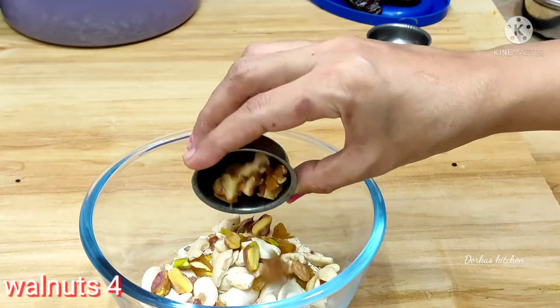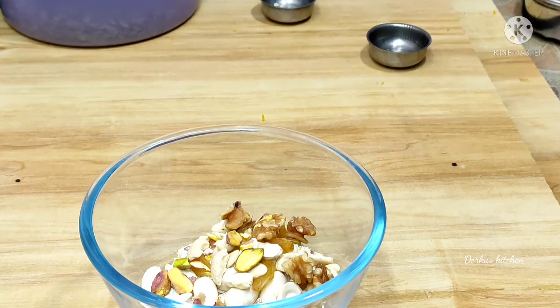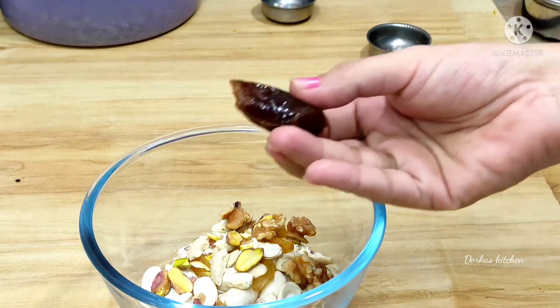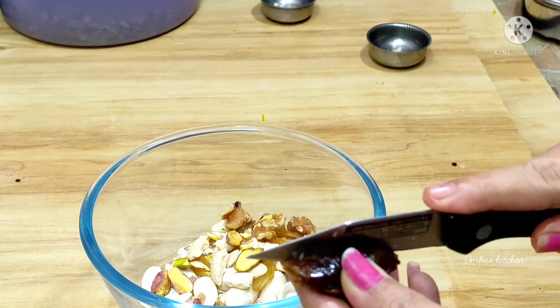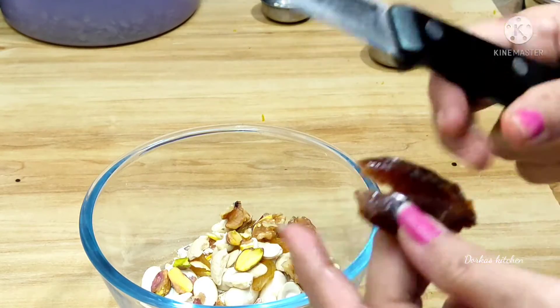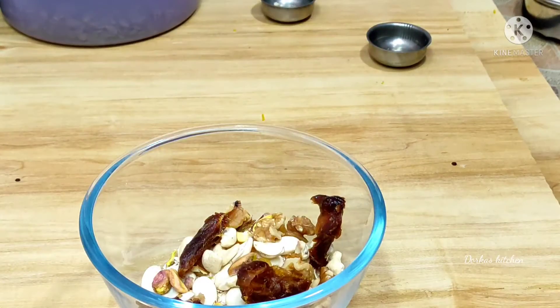Put the whole dish with dry fruits. Let's put the pieces in the powder and mix it up. Let's put the dates in and add 4 dates. Let's cut the dates.